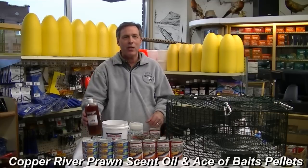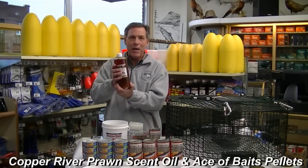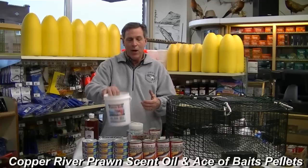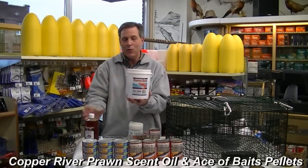I'm John Martinez from John's Sporting Goods and what I want to talk about today is mixing up shrimp bait for spot shrimp. Let's take a look at the ingredients. One of the main ingredients is the Copper River prawn scent oil — this is excellent bait to mix with your pellets. I also like the Asa Bates pellets.